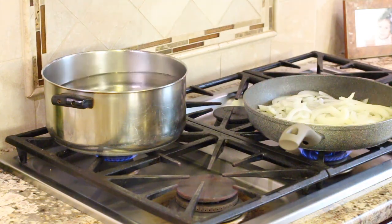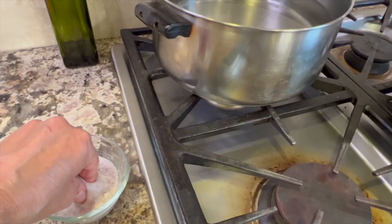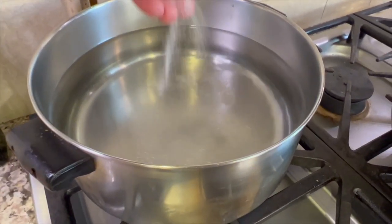While the onions are slowly cooking, I'm going to place a pot of water on the stove and get it hot for my noodles. Add a pinch of salt to the water, place a lid on it, and keep it at a simmer so it's ready to go.